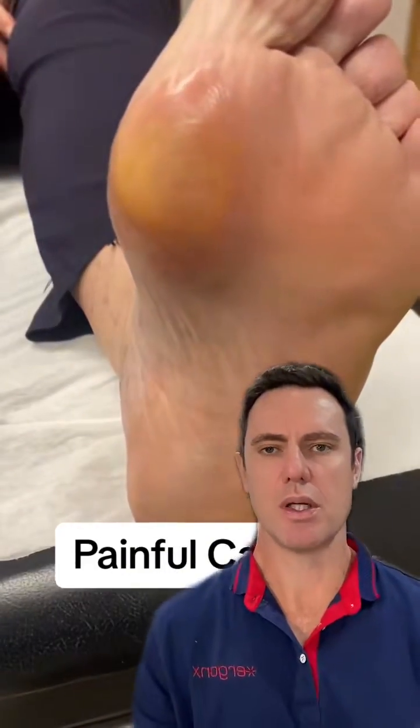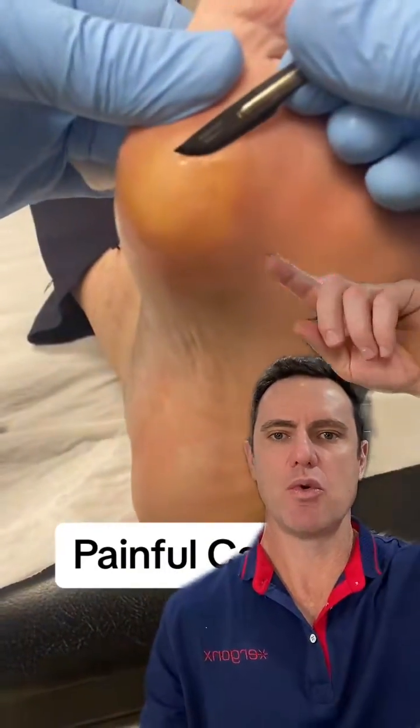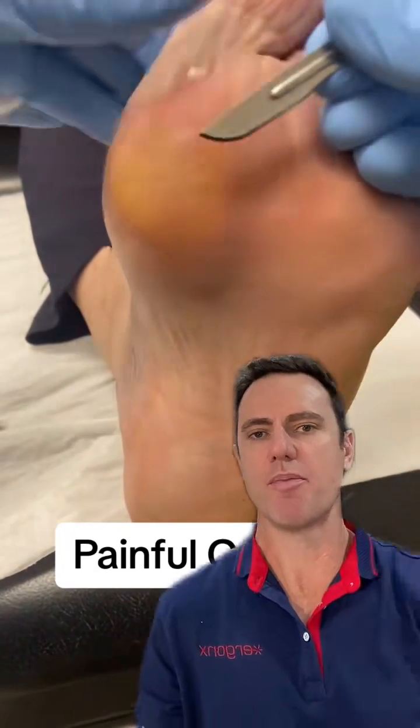Hey guys, Kent here, the podiatrist from DocBodZen at Ginex, and today we're looking at a really painful callus that's growing on the forefoot of a patient here.